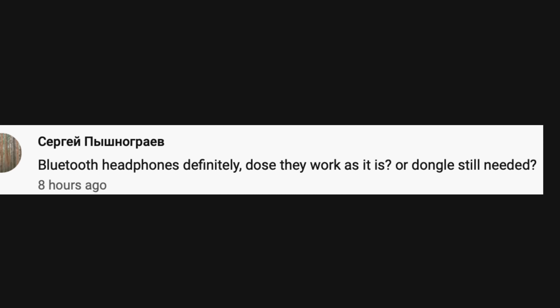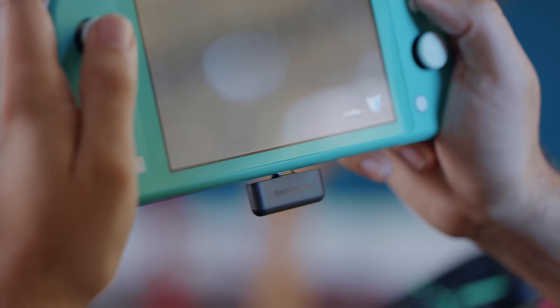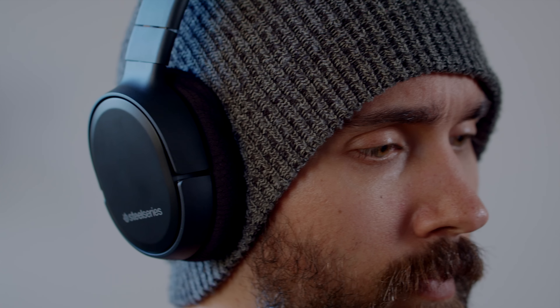Do Bluetooth headphones work with it, or do you still need a dongle? Just like with the regular Switch, the Switch Lite does not have built-in Bluetooth audio support, so you can't use whatever Bluetooth headphones you'd like. However, the USB-C port still supports different adapters to hook up to Bluetooth headphones. For example, SteelSeries just announced a wireless headset with a dongle that plugs into the USB-C port — I plugged that in and it worked perfectly fine.